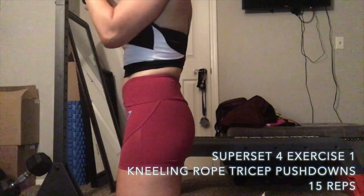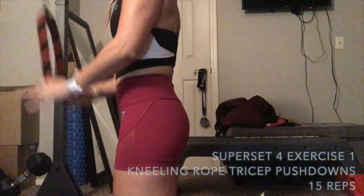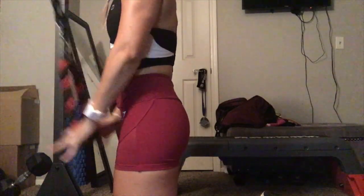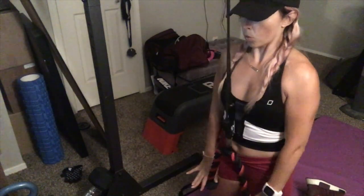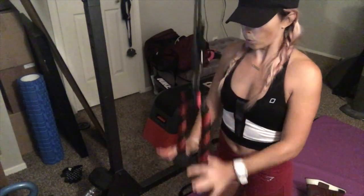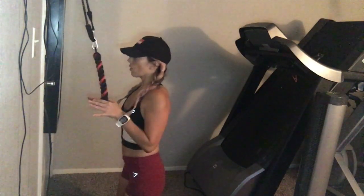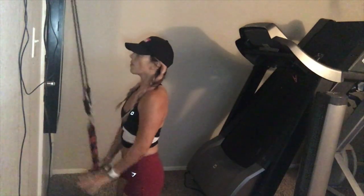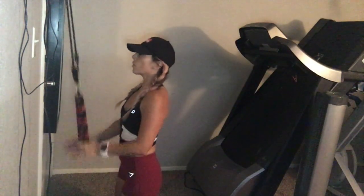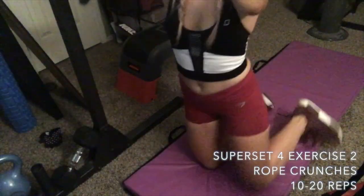We're beginning our final superset with kneeling rope tricep pushdowns. You can do this on a cable system at the gym or with a resistance band — I bought the rope attachment at Big Five Sporting Goods. Notice the grip: instead of grabbing the actual rope, I have the bottom part in between my index finger and thumb. I find I activate my triceps a lot better that way. Do 15 reps.